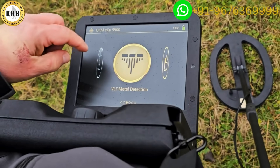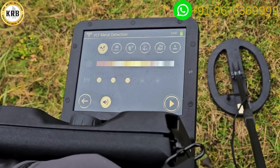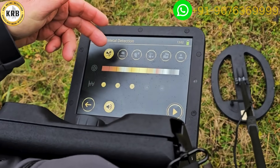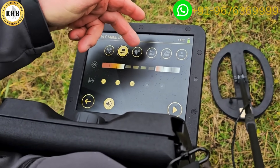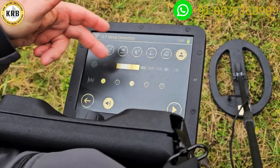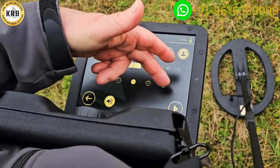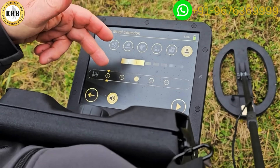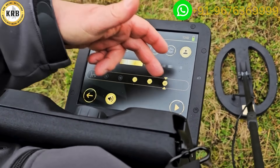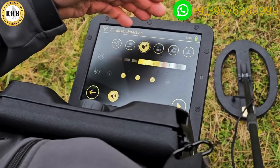We're going to start off with the VLF. I'll push the button here — this is a very simple menu with different preset selections which go through different ranges. I have different frequencies I can select, so if I don't want the lower frequencies and only want the higher frequencies, I can do that.